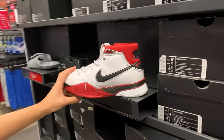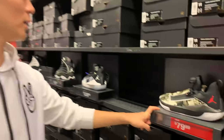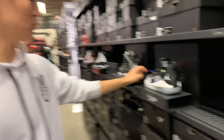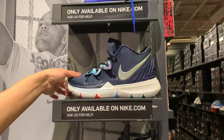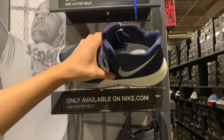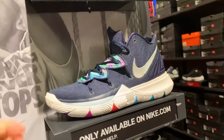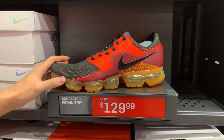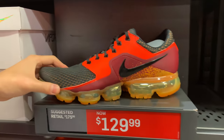You got the Kobe One Pro Trail All-Star colorway — dope performer, awesome shoe to play in. Jordan Jumpman Hustles for 80 bucks. You got some Kyrie 5s — I think it's called Third Eye Vision or something — only available on nike.com. These are finally on sale for 130 bucks, retail is 175. The coolest looking shoe of all time — I love how these look, squidward shoes. You got some Air Max 270 Flyknits for 110 with this really bright colorway.